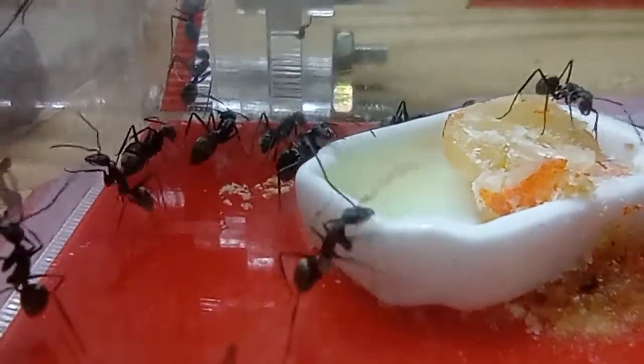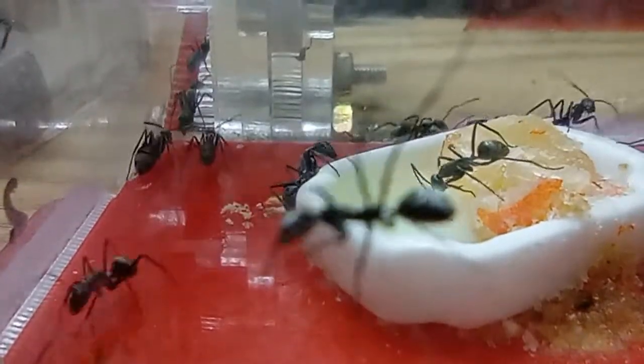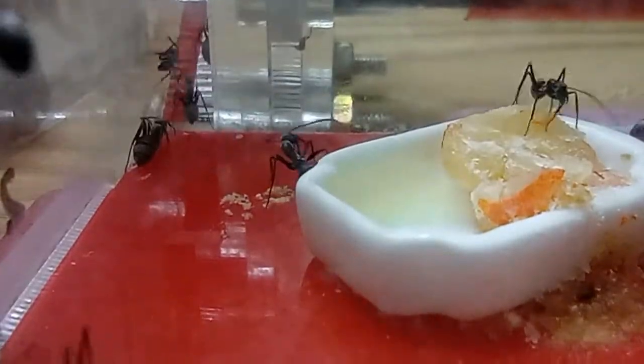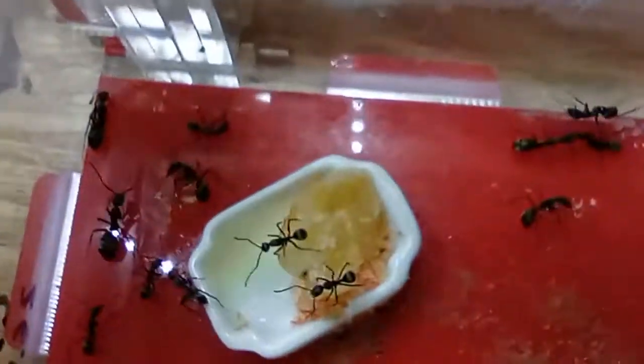They are native to Southeast Asia, they eat a wide variety of food, mostly collecting and not hunting. They also have two worker castes, ranging from 6 to 10 millimeters in size.